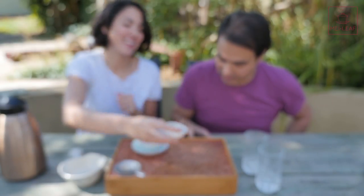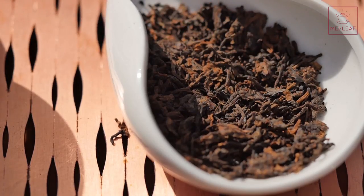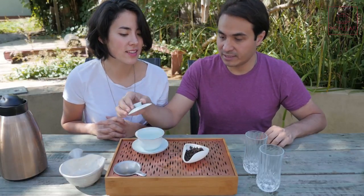The color of the dry leaves — I would say they're kind of auburn, carob brown. You know, carob is that cocoa substitute. There are nice red and orange notes in there. The buds are orange and copper — really pretty tea. For a cooked Puerh, very pretty.